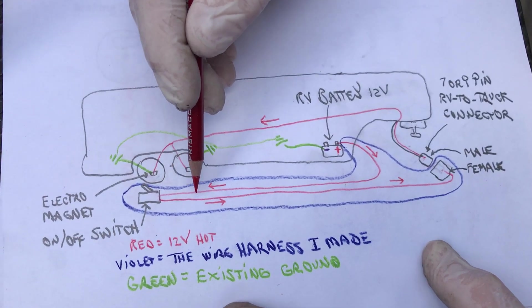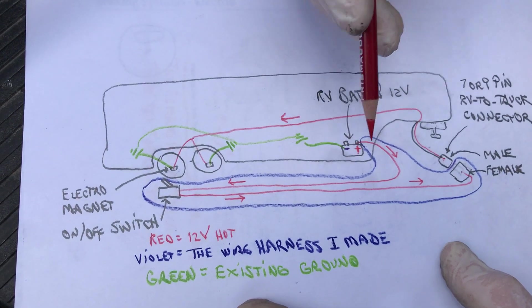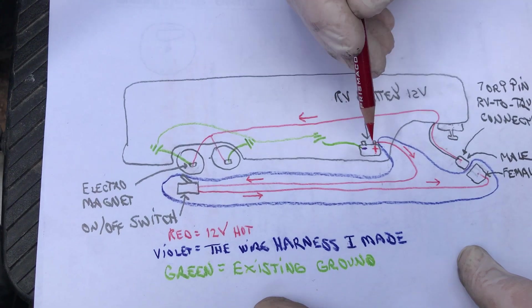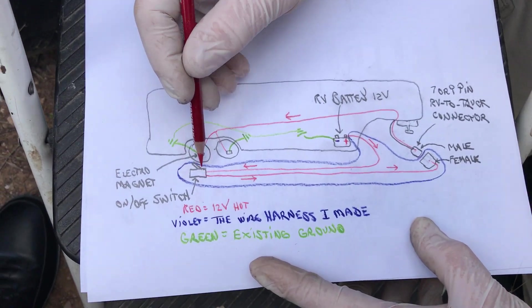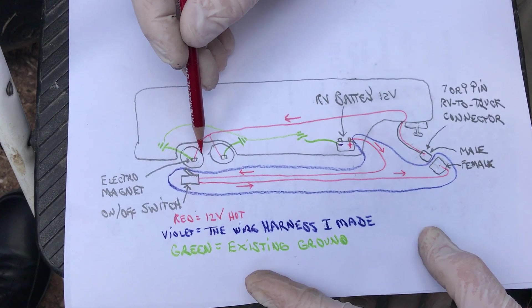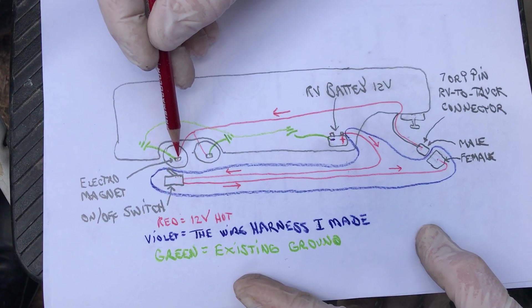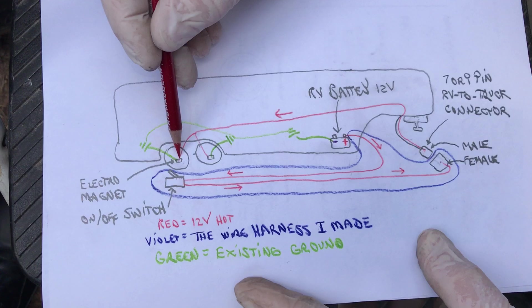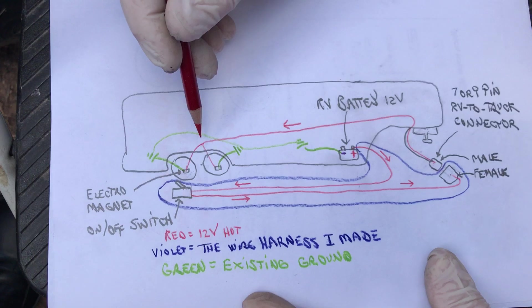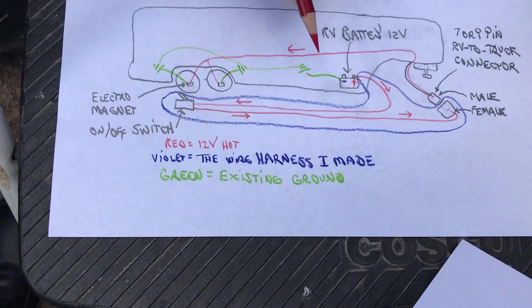The switch is an outlet switch — whatever I had laying around. The hot wire runs from the battery to the switch. When the switch is off, no current flows through the harness to actuate the brakes. When I flip the switch, it actuates the brakes on the trailer. So I'm able to remotely actuate them without having to hook up my vehicle and have somebody step on the brake pedal.